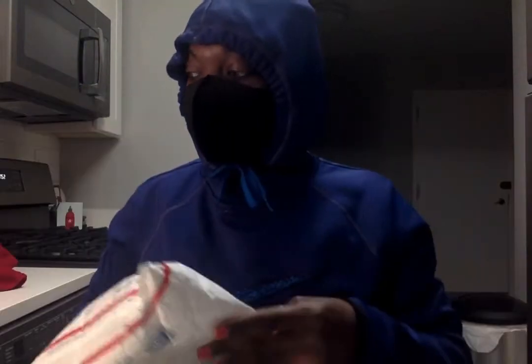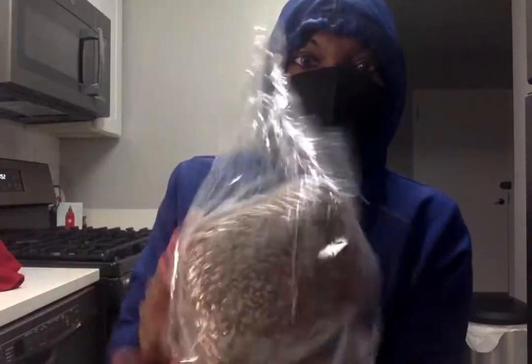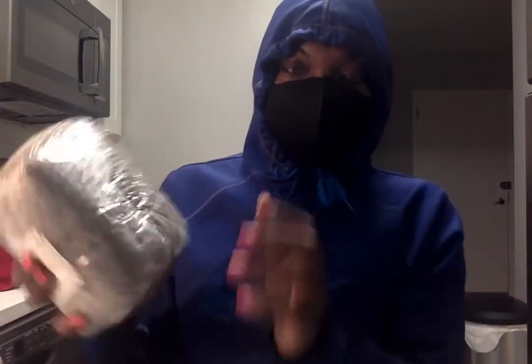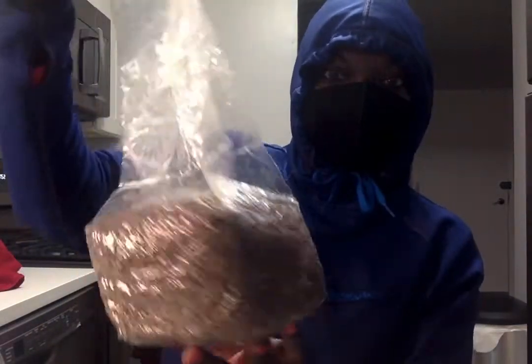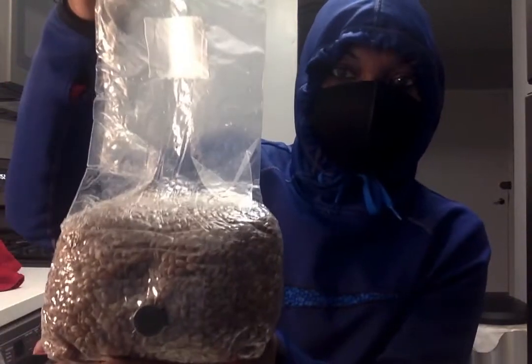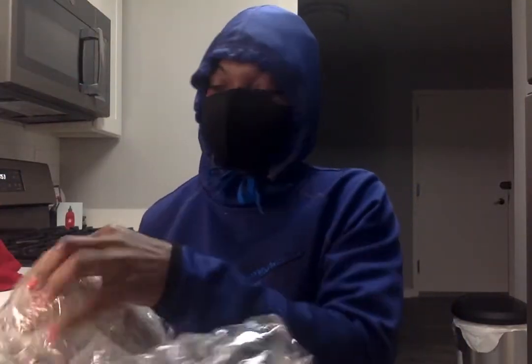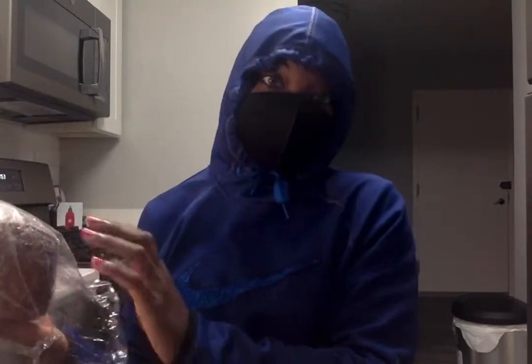A few days ago I received this in the mail. What's in here is two three-pound bags of sterilized rye substrate. It comes in this bag, really compact, like a square. You open it and let the bag sit for 20 to 30 minutes until air gets into the bag, and then you can start your injection.